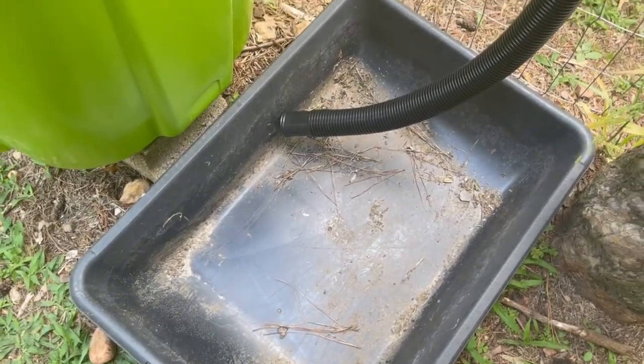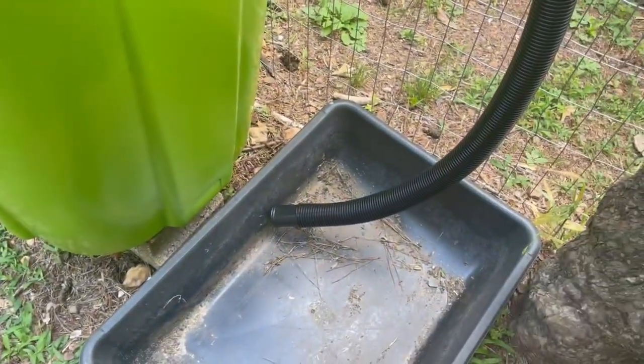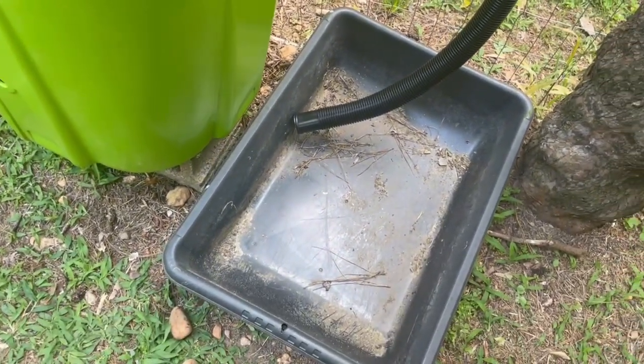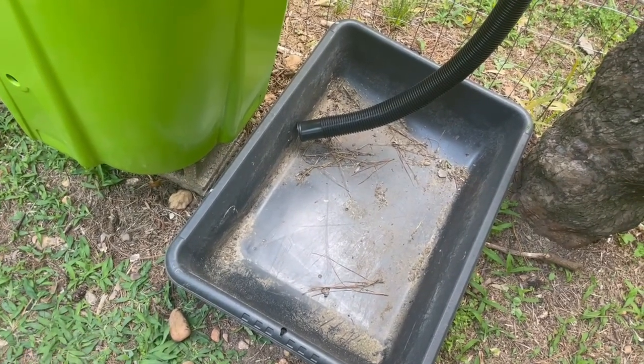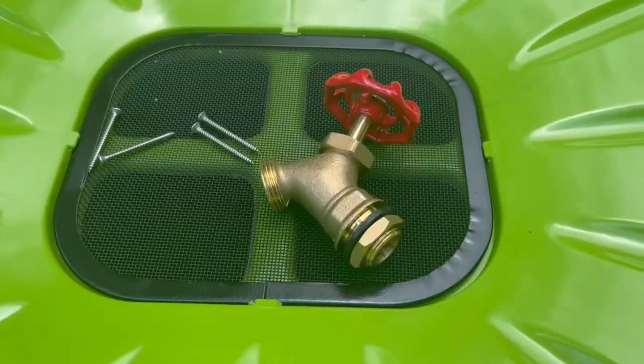I just have mine running off into this old cement mixer until I can get either another container or maybe a bucket that I can put a mesh screen or something on top of. I use this as a rainwater catcher and I just use that to water my flowers and garden every day.